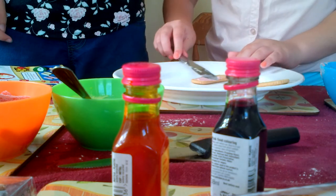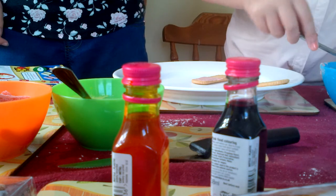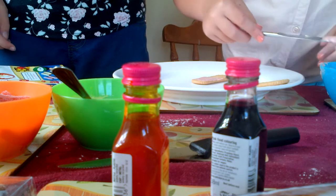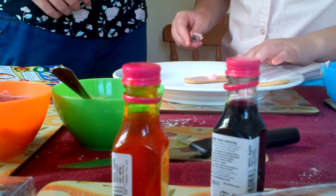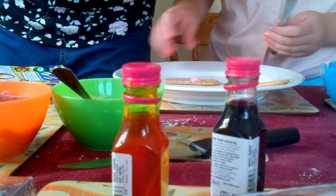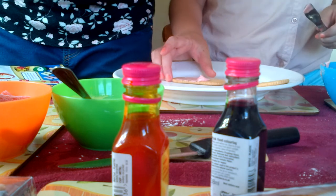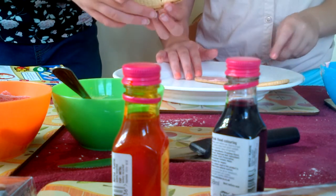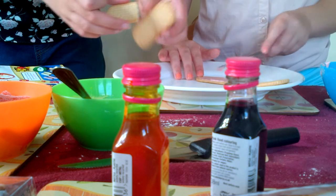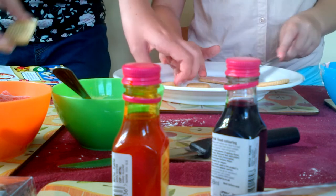I'm going to have two different biscuits. So hopefully these are going to turn out really good. You do it carefully. The Rich Tea biscuits kind of cracked - they're really delicate.